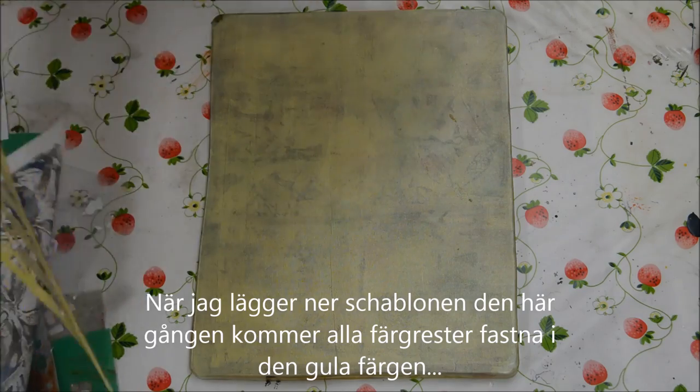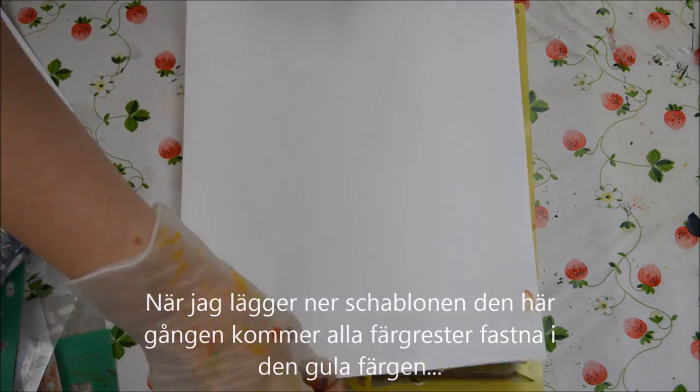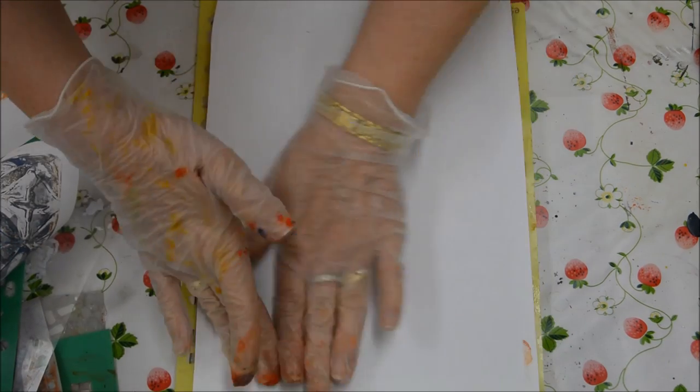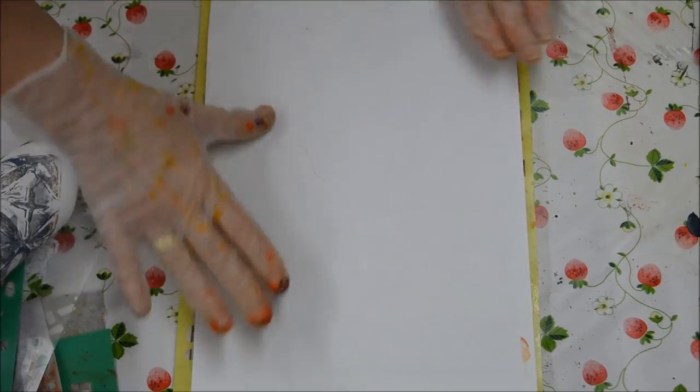Now I'm going to use the same old stencil, which is now really covered with paint from the other two colours. Pressing that down, trying to pick up the paint from between the holes.